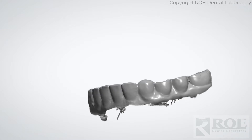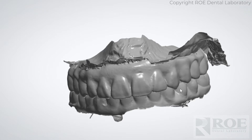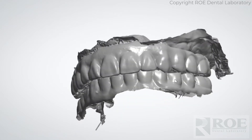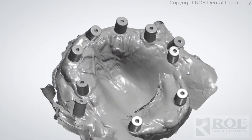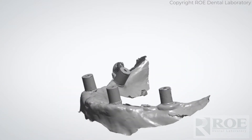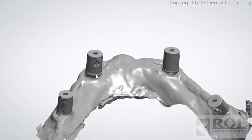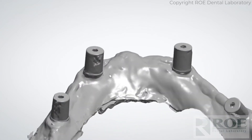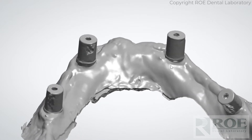When that's complete, take the prosthetics out of the mouth and really capture them 360 degrees — just hold them in your fingers and capture them 360. The next scan will be of the eye cam refs, which are essentially scan bodies. It's important to capture them really well. You can see there's a little bit of a blur here, but otherwise they're very clean.